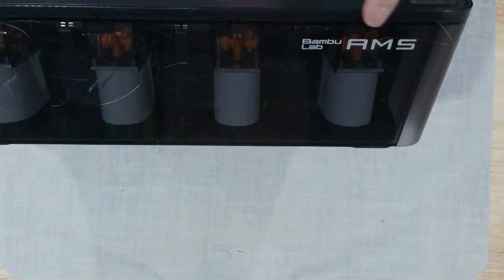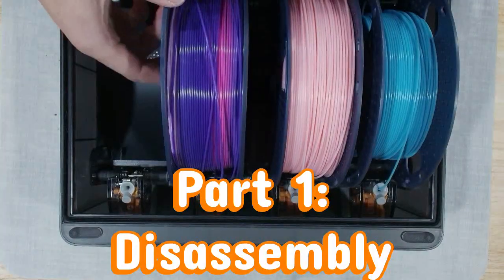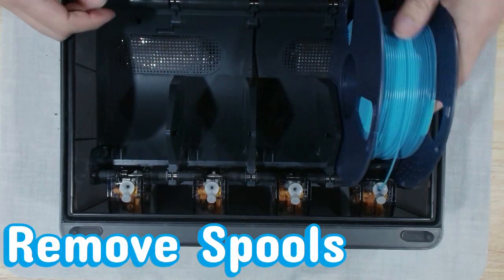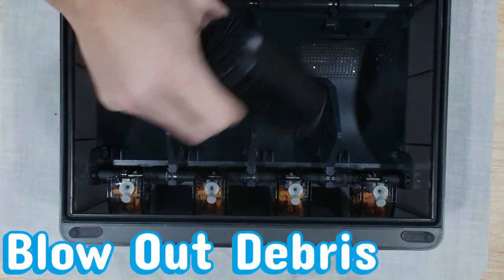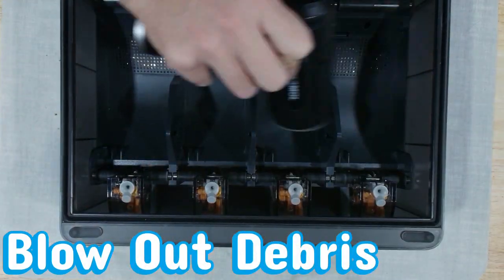Welcome to Episode 1 of the AMS Spa Day Series, where we give your filament system the attention, respect, and deep tissue maintenance it deserves. Today we're cracking open the original Bamboo AMS and giving it a full checkup. If you've never been inside one of these before, don't worry — it looks intimidating, but it's really just a fancy box full of rollers, sensors, and the occasional personality crisis.